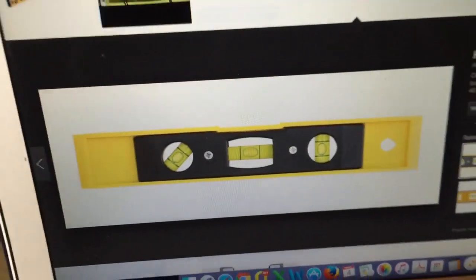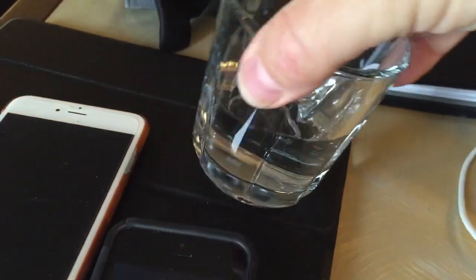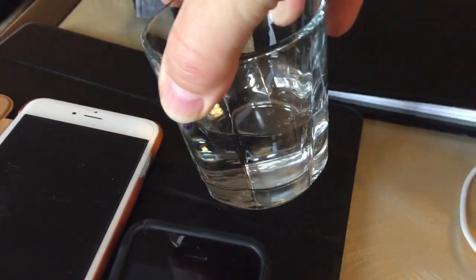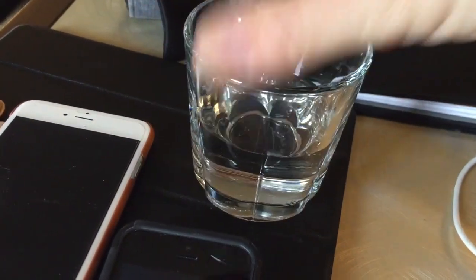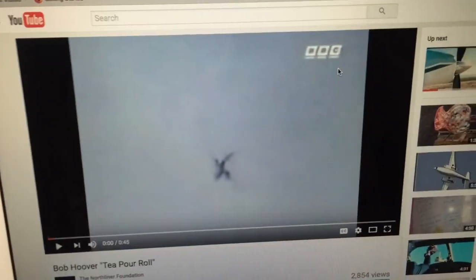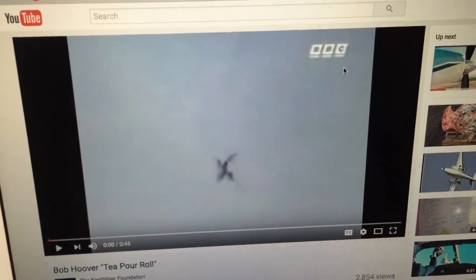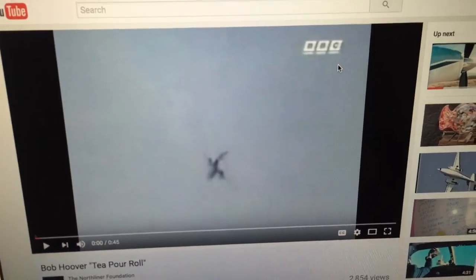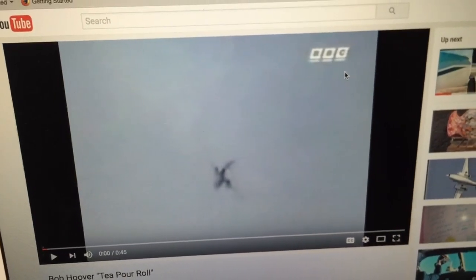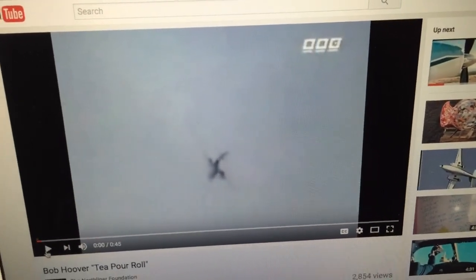To highlight that point further — remember our liquid on the ground will show a change in the angle of the cup. But consider this video done by test pilot Bob Hoover, a quite famous aerobatic pilot, who actually pours a glass of tea and drinks it while flying aerobatics. Just watch this.